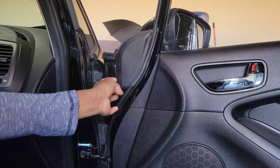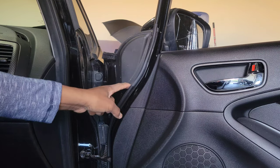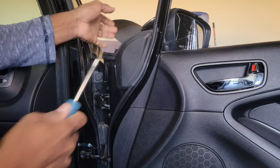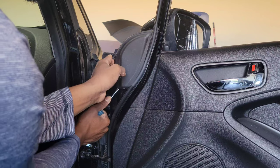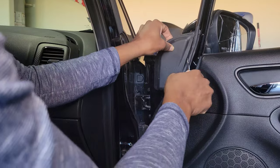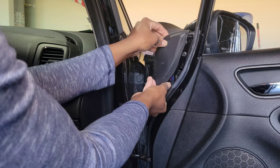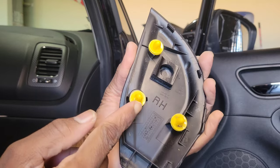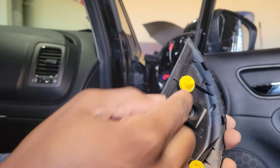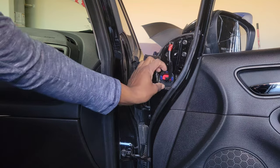Nice cool morning here in Texas. So this is the housing that covers the ears to which the mirror is screwed onto the car. You just use a screwdriver to pop that off. It has these three prongs that secure this back into the car — if they break, you can get replacements at AutoZone or O'Reilly's.